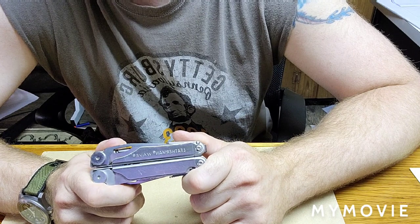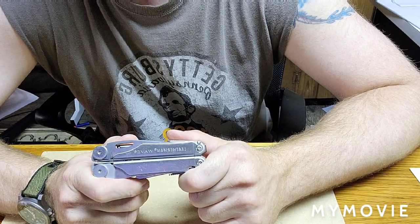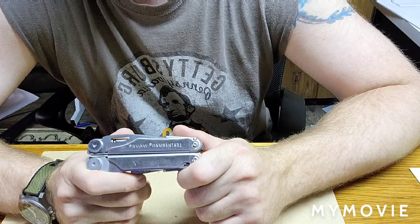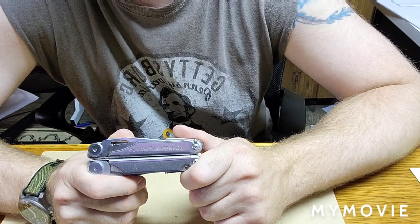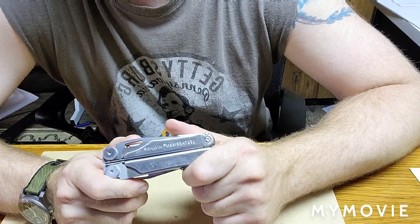Now of course, different people, different lifestyles — you may use it more, you may use it less. I have kids, and I use this specifically for kids a lot.